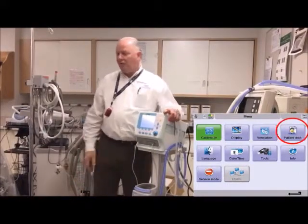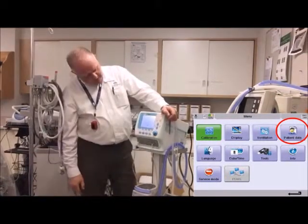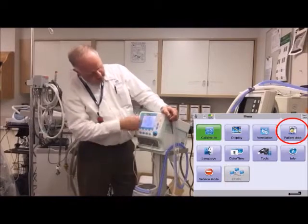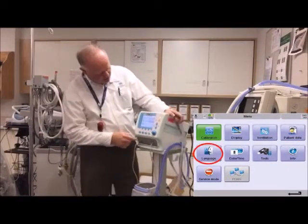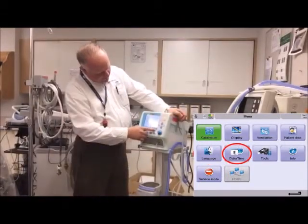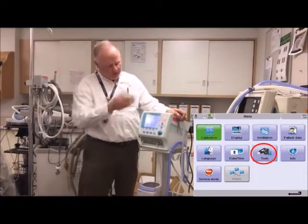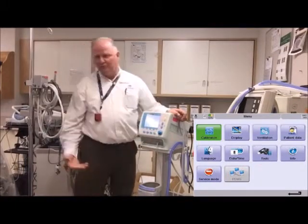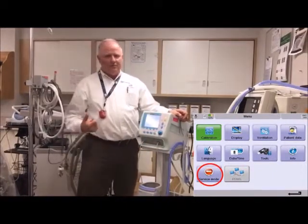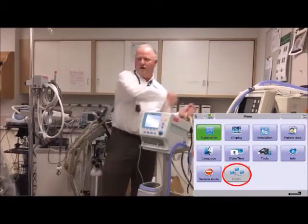There's patient data — I don't think you'll be using that in the near future. When you turn the vent off, it'll likely delete those anyway — double-check the manual on that. You can change the language: English or, as it says, American. Date and time have already been adjusted for you. You can download trends and alarms to a USB stick. You can also see the software version, hours of use, and so on. There's a biomedical access menu and one for connecting to your electronic medical records.